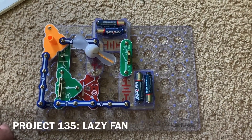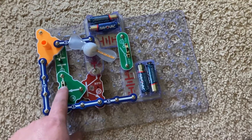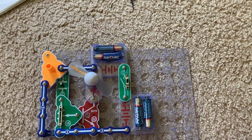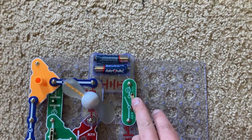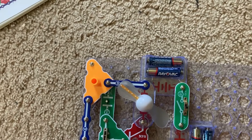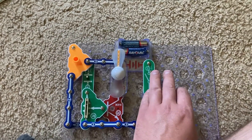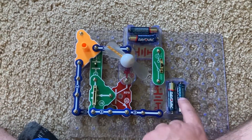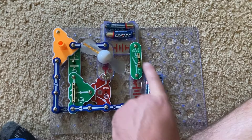Project 135 is lazy fan. I'm going to leave the RV2 lever on the furthest setting from me and turn on the slide switch. The fan starts up briefly, then stops and goes out. I'm going to turn off the slide switch, wait a little while, and turn it back on. Again, the fan spins and lights only briefly before stopping. You can repeat this several times. It's as if the fan is lazy and just wants to come on for a very brief period and then stop working altogether.